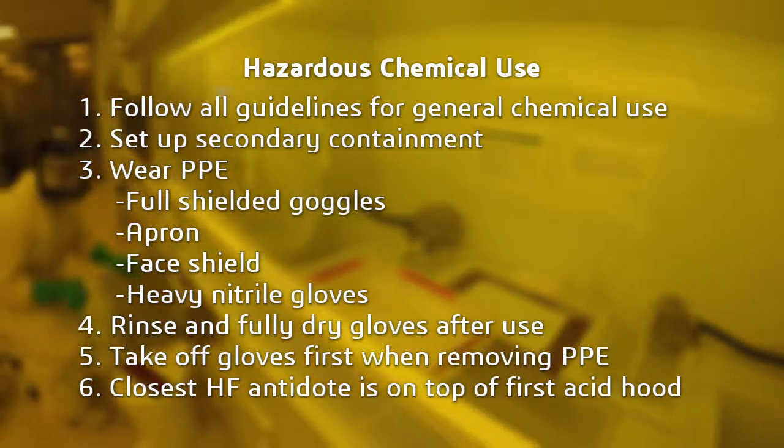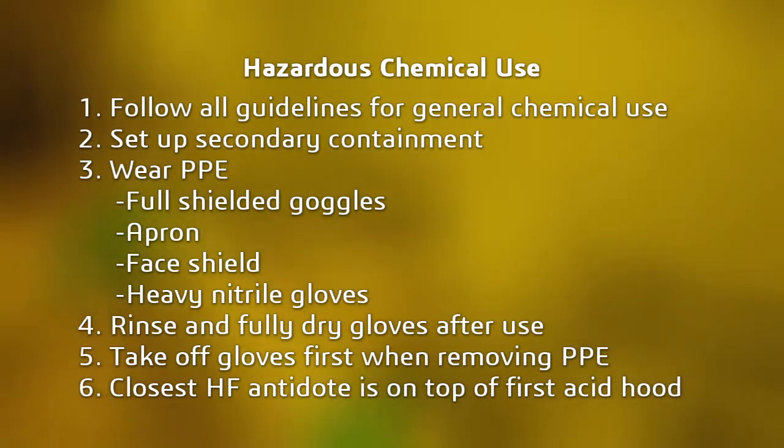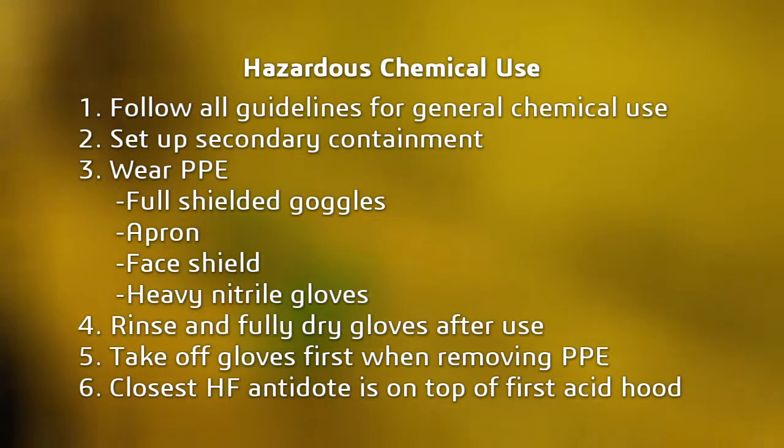When using hazardous chemicals, follow all guidelines and hazard control plans. Check whether additional containment is required and wear the appropriate PPE. After your experiment, store PPE correctly, thoroughly rinsing and fully drying.